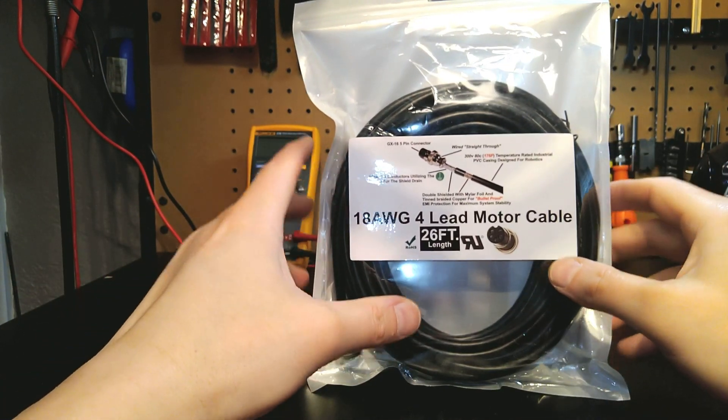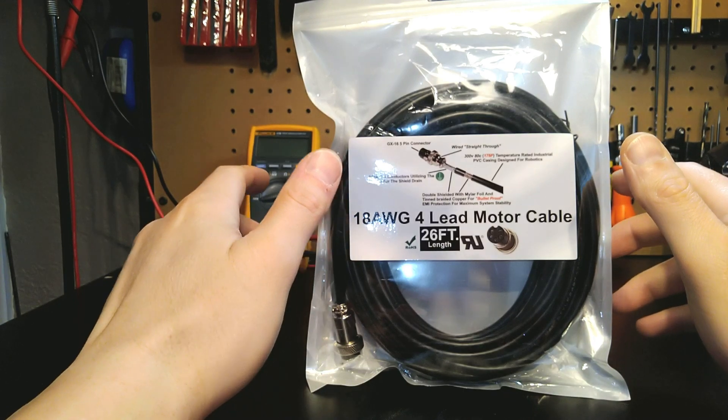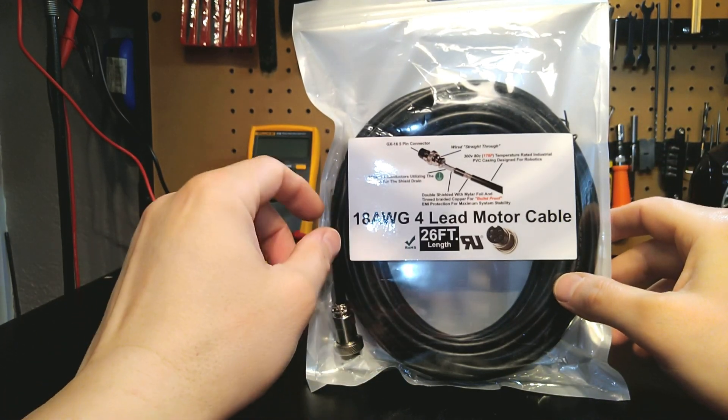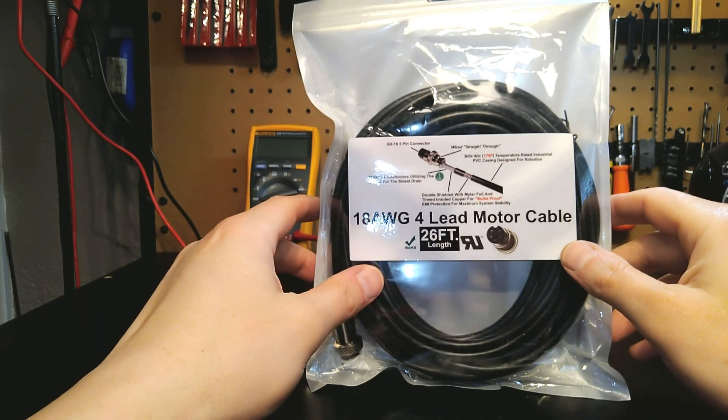Hey guys, it's Vince. Today I'm going to discuss a product that has been in design for quite some time. I've had more requests for this component more than probably anything other than drives, and that is my new assembled 18.4 double shielded cables.